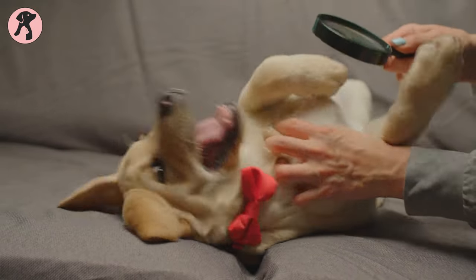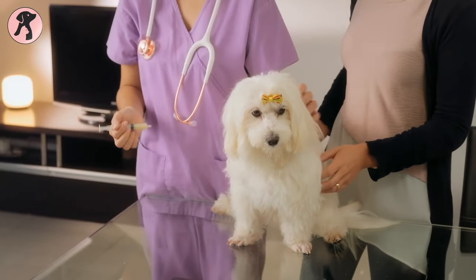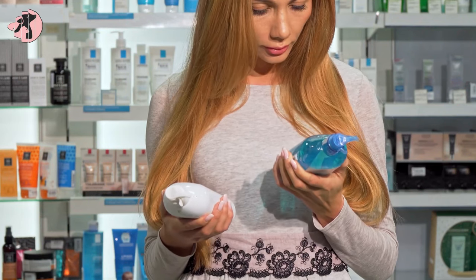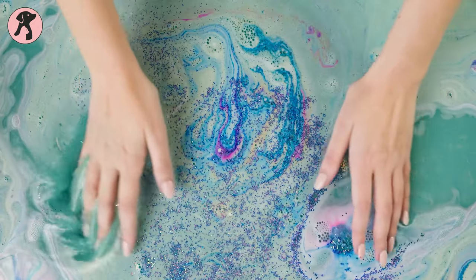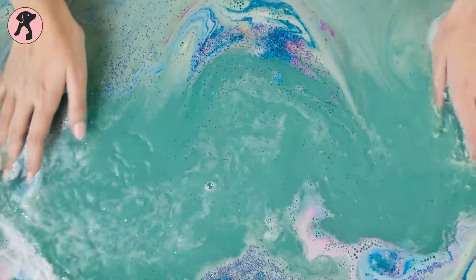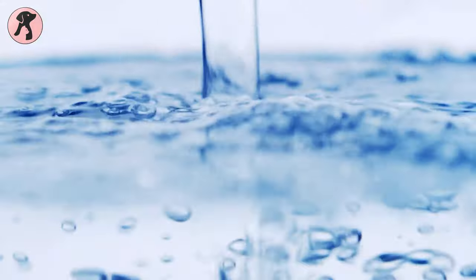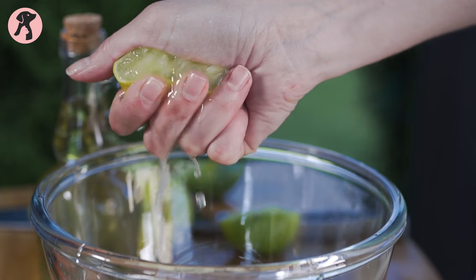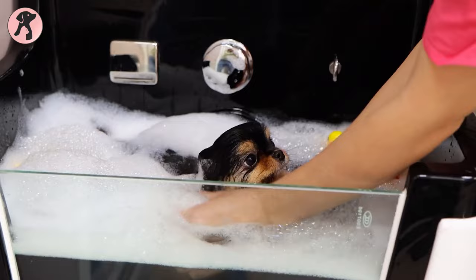Fleas are a common problem for dogs and they can cause discomfort, irritation, and even transmit diseases. While there are many commercial flea shampoos available, you may prefer to make your own using natural ingredients that are safe and effective. One simple recipe for a homemade dog flea shampoo is a mixture of apple cider vinegar, water, dish soap, and lemon juice.